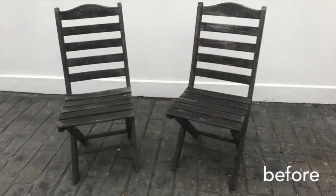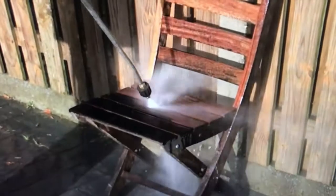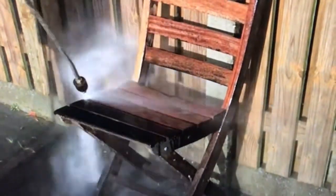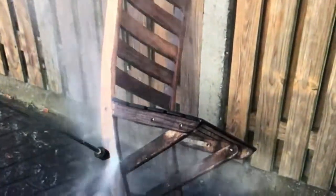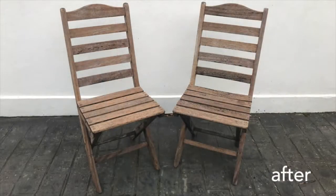Now it will take a couple of hours to do the furniture and I won't bore you with that. So I'm going to show you what the furniture looks like before I clean it and after.